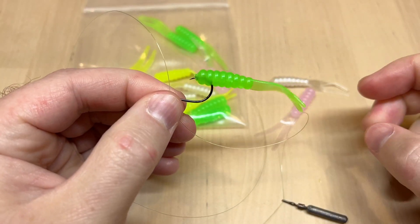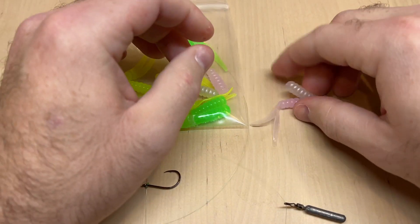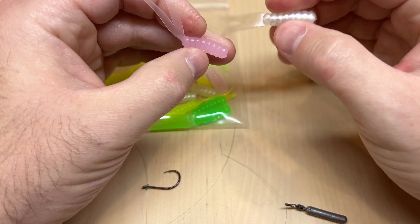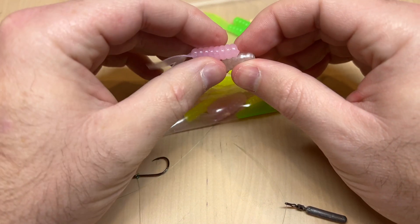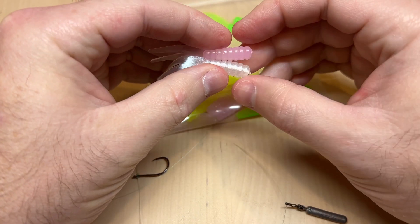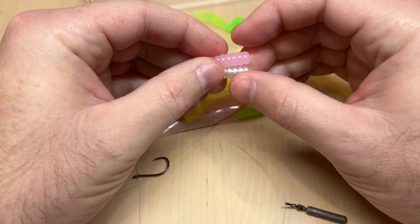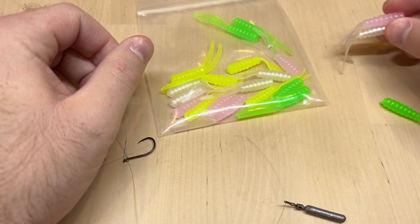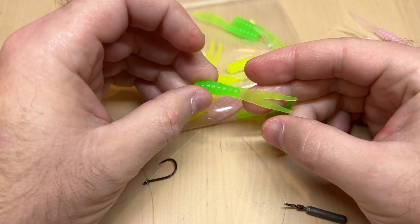We have it available in a lot of different custom colors — these are just a few of our more popular ones, but we have a lot of other custom colors on the site that you can find at moondogbaitco.com. That is the two-inch crappie flopper.